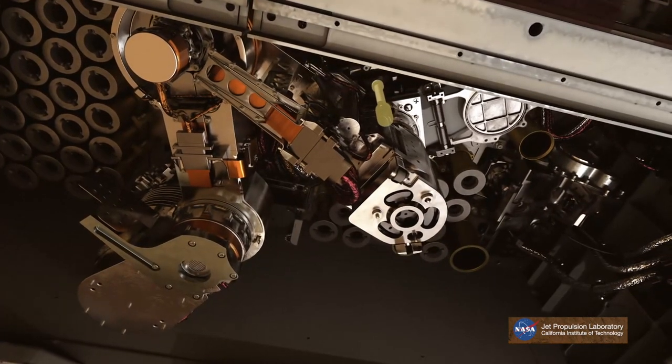In a second step, maybe in five or ten years from now, another rover will come and fetch these samples and bring them back to Earth.